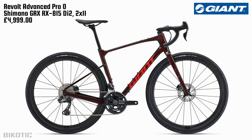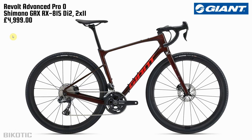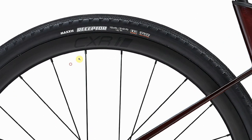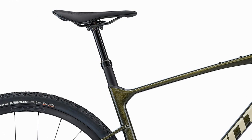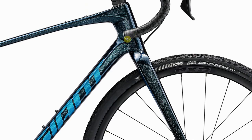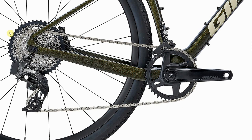I have pictures of a couple of other versions of the Revolt. The Advance Pro Zero is £5,000, but I also have the Advanced 1, which has a 1x Rival groupset against the 2x GRX, CXR1 carbon wheels on the Pro versus PX2 wheels on the Advanced 1, and much fatter tyres on the Advanced 1. Notably, the Advanced 1 comes with a dropper seatpost, which is pretty cool, coming in at £3,000. Then there's the Advanced 2 in a sparkly blue colour, with the 2x Shimano GRX RX600 groupset with an FSA crankset — no dropper post on this one.